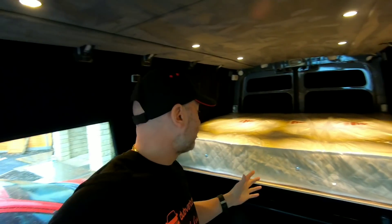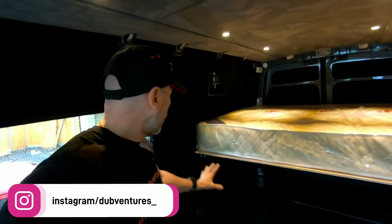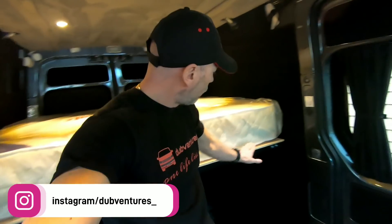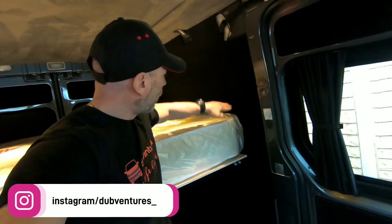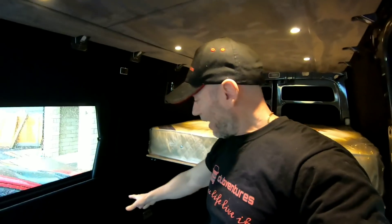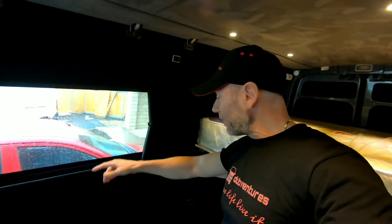We're not going to make the bed up until we get the next bit done that we mentioned in a previous video. We're actually having a bulkhead part made here - it's going to come up here to hold the mattress in, come to about here, come round. You ready for it? This area here - we're actually having an RIB seat fitted.